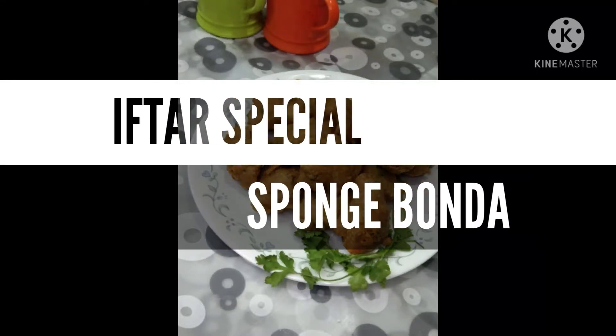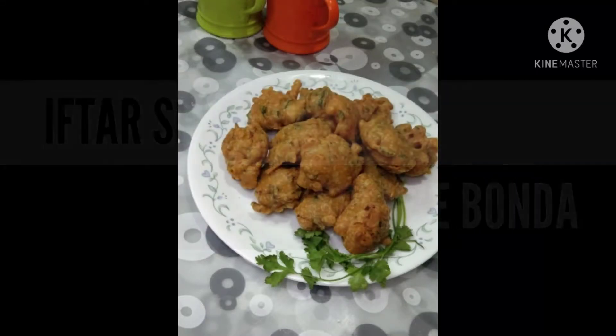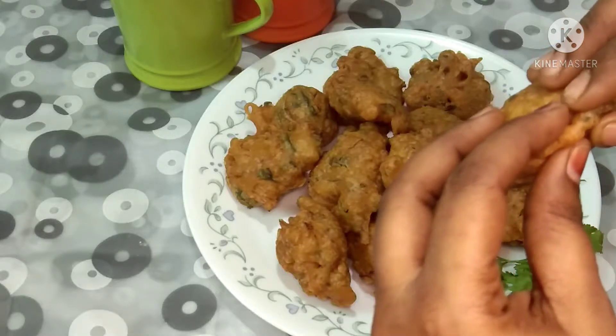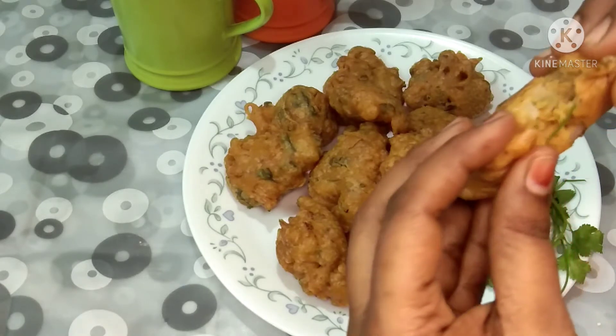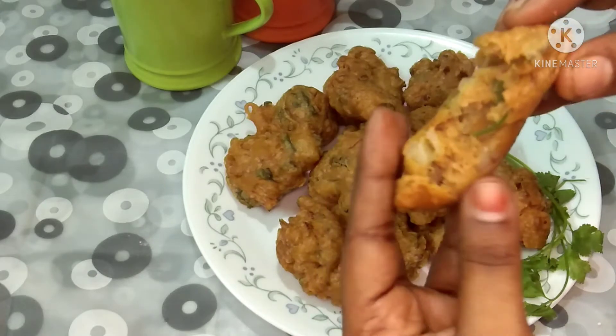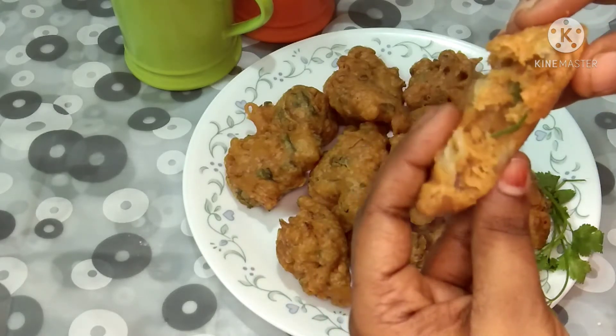Hello friends, welcome to Saf's Kitchen. This is a special sponge bond. It is very soft. It will be easy to make this bond in 2 minutes. Let's go to the kitchen.